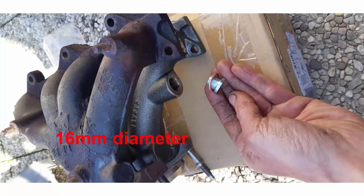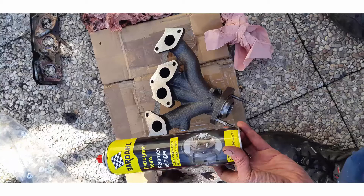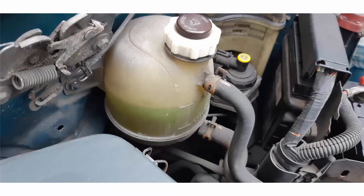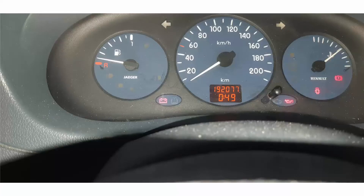With a 16 mm copper seal, refit the cap on the exhaust manifold. Degrease all the surfaces with brake cleaner and fit back the exhaust manifold. Then refill the engine coolant and check the mileage before doing a road test.